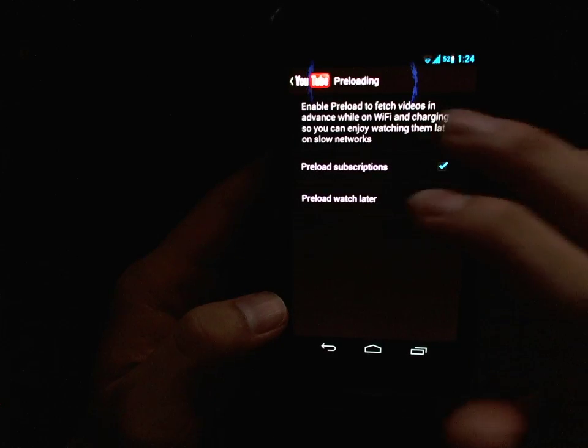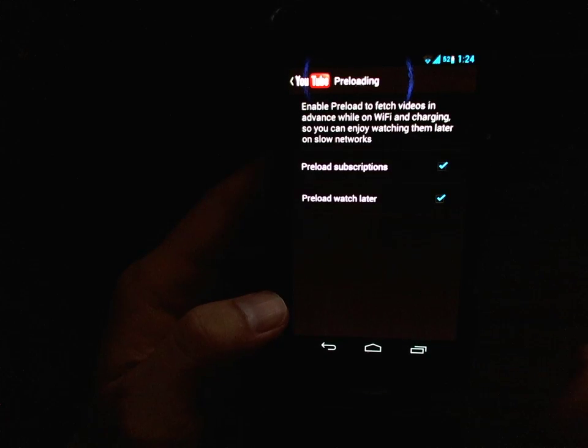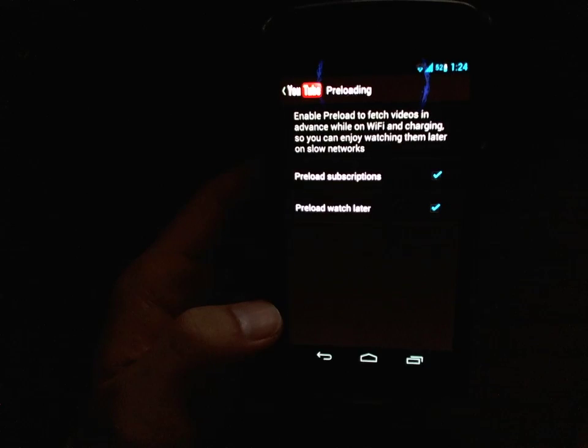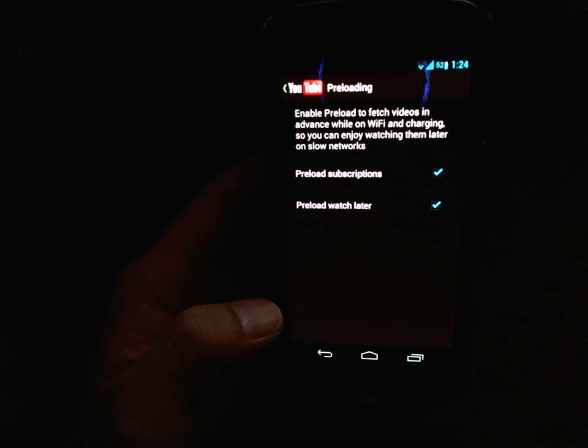It is a bit restrictive in the sense that you have to be both on Wi-Fi and charging for it to preload. For example, if you're only on Wi-Fi and not charging, it's not going to preload.